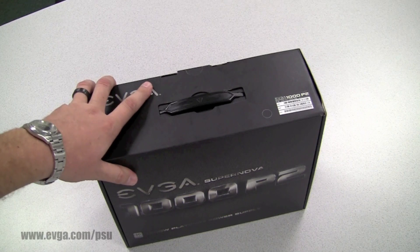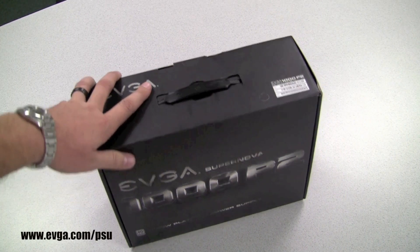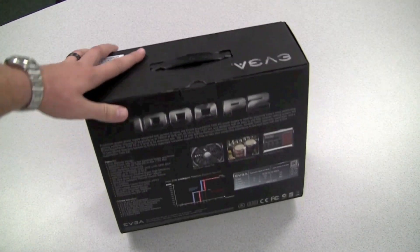So there you have it — a quick overview of the EVGA Supernova 1000 Watt Platinum power supply. For more information, visit our website at evga.com/PSU.